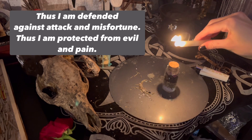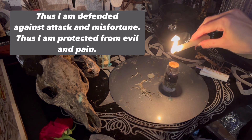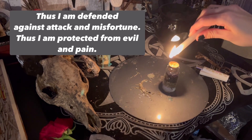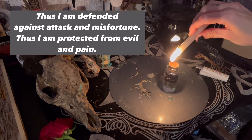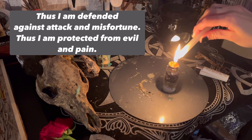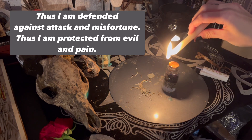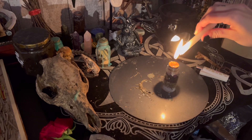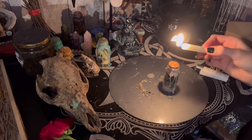Thus I am defended against attack and misfortune. Thus I am protected from evil and pain. Repeat that two more times — three times in total. Keep that intent while you're saying those words. Then say: so mote it be.